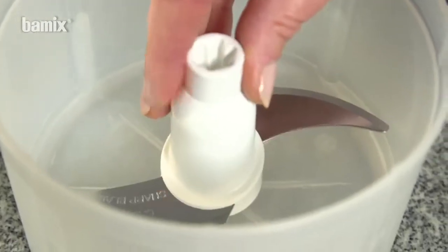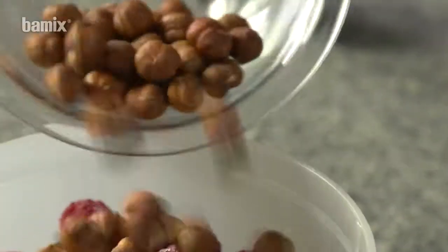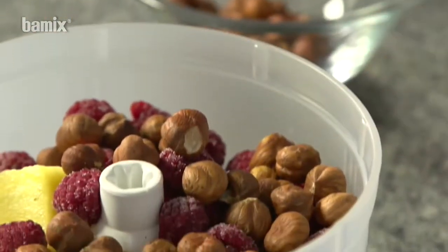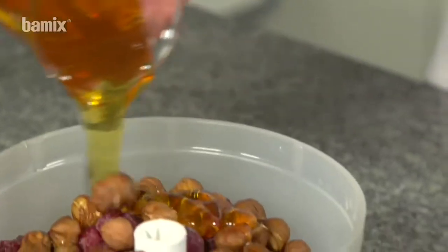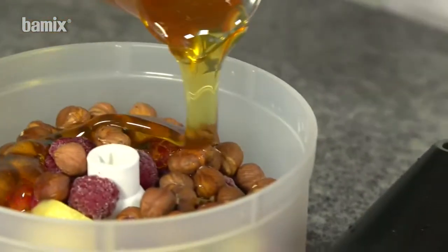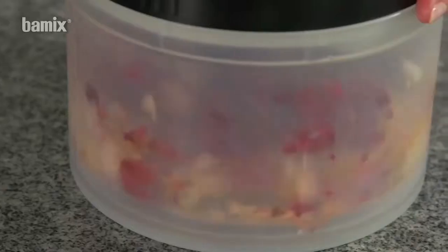Ever-popular muesli can be created in seconds with the Slicey. Briefly chop all ingredients and the power breakfast dish is ready.